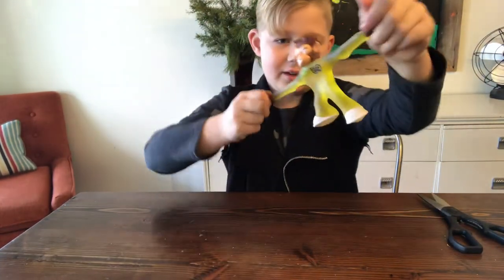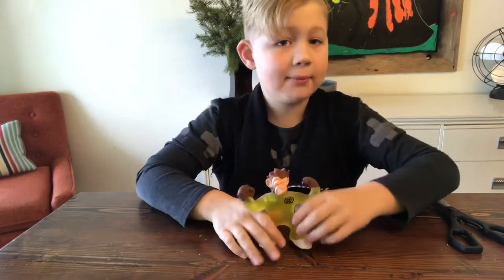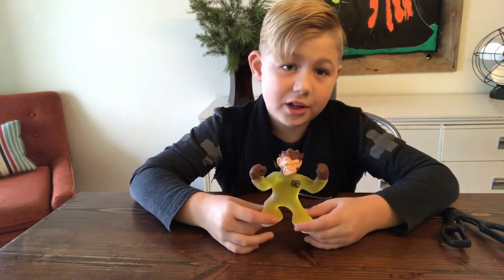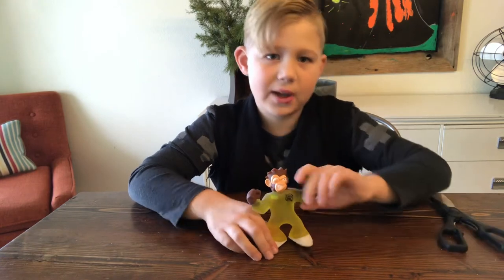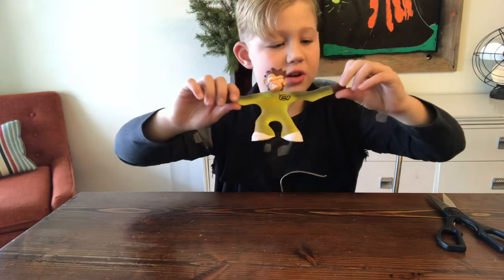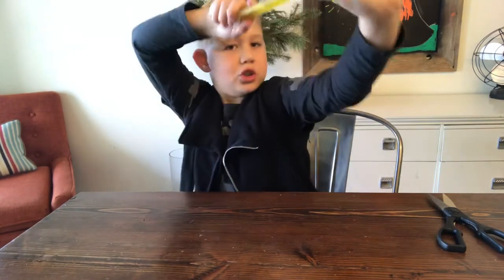Simeon the monkey is awesome. By the way, I got more Goo Jitsu coming in the mail, so stick around. I'm pretty sure one of them is gonna get here in like 10 days or something, but this one I love — it's so cool. Slingshot, slingshot!